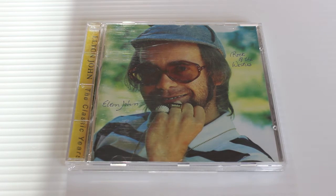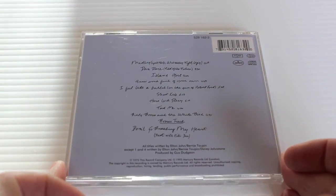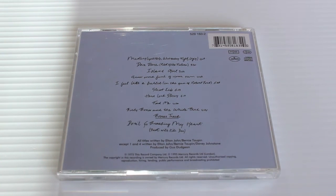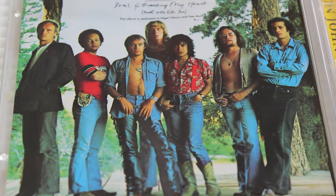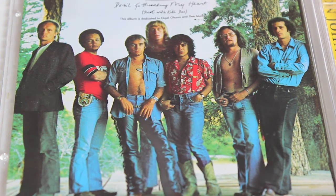Rock of the Westies — the songs here are not as strong as the other 70s albums. Island Girl is on it but it's becoming a bit bubblegum pop. I Feel Like a Bullet in the Gun of Robert Ford kind of harks back to the cowboy days they used to write about. It doesn't really keep your attention. The bonus track Don't Go Breaking My Heart is the duet with Kiki Dee — that was a big single. It was recorded at Caribou Ranch, Colorado, hence the pun in the title.